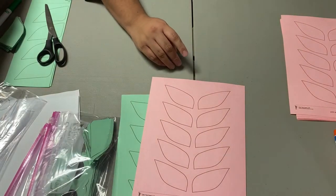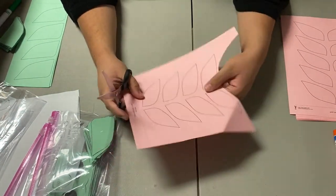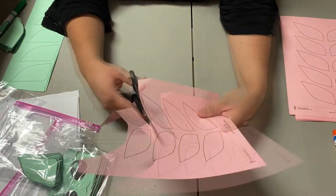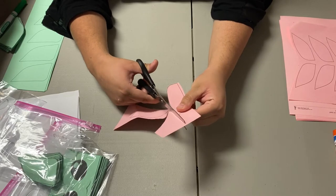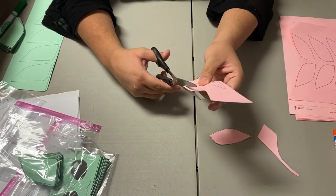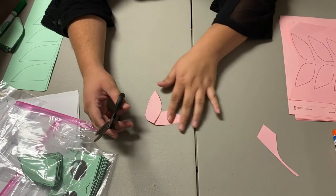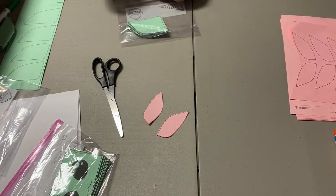I already cut out the ears and the face — all I need to cut out is the inner part of the ears, so let me just cut those. There we go, I already have them. Now it's time to assemble the baby Yoda.